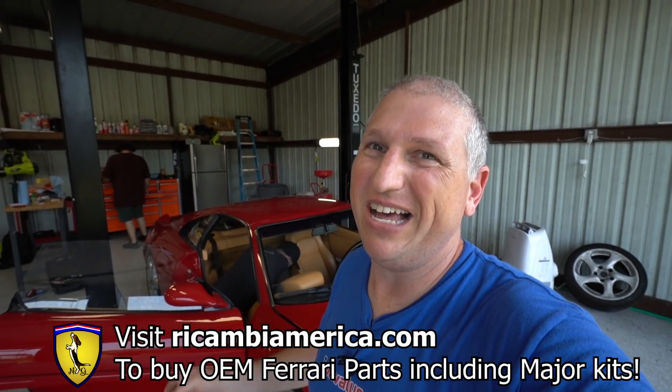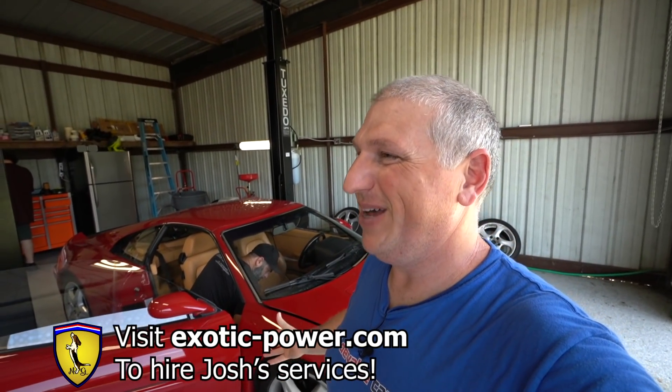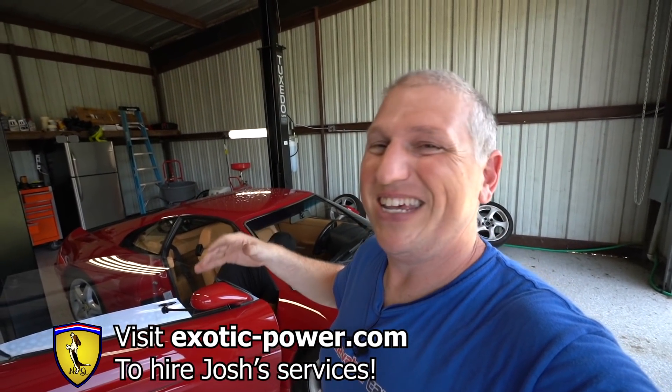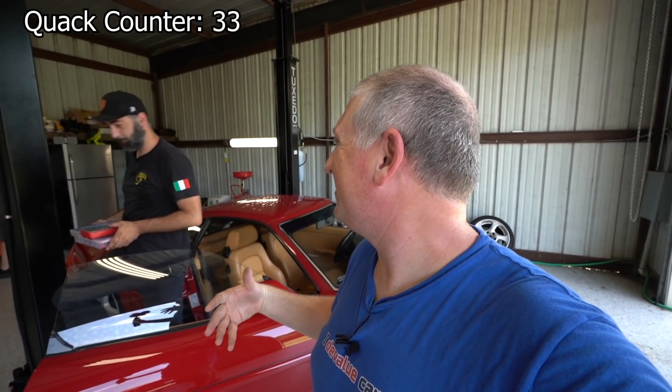So there you go — we did the initial diagnostics on this car, and you can see that is clearly an important step of any major service. Frankly, some of that stuff is what you want to do before you buy one of these cars. The major kit we got is from Recambia America — go check out recambiamerica.com and use code NGS10. Huge thanks to Josh from Exotic Power Performance at exotic-power.com. Put in the comments how many quacks you think this whole series is going to have — I'm thinking way over 100.